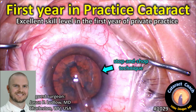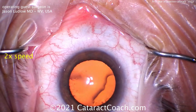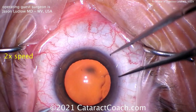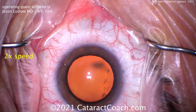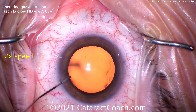Welcome to cataractcoach.com. Our guest surgeon is Dr. Jason P. Ludlow from West Virginia, USA, in his first year of private practice. This is excellent skill level for the first year. Here's his routine stop-and-chop case. After completing medical school, internship, residency, and perhaps a fellowship, he's ready to go out in the real world. Let's watch this case.